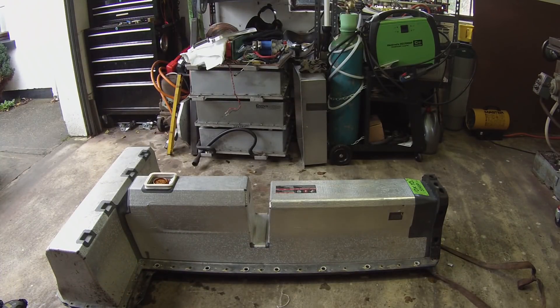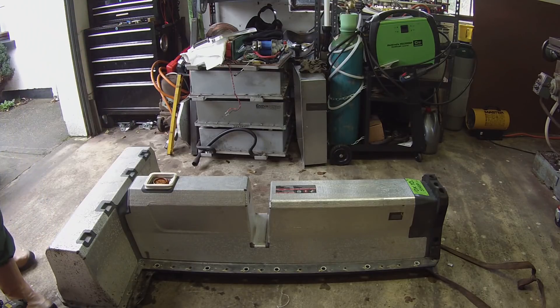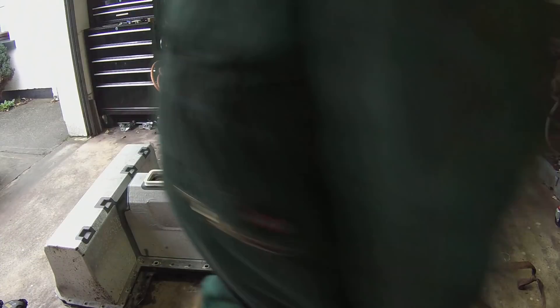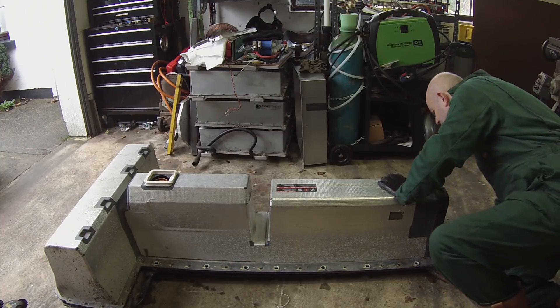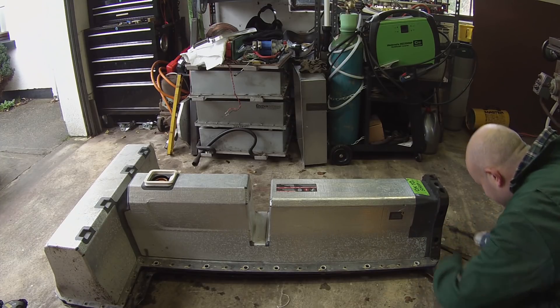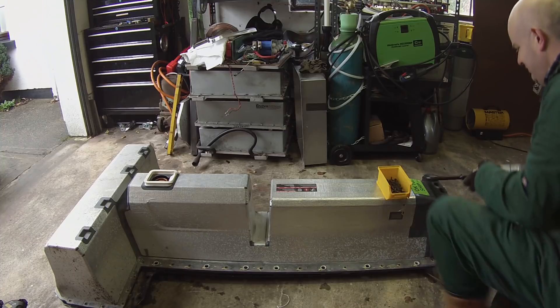We've got all the bolts out from around the periphery, and there were four screws here holding the service disconnect in, so I've got that out and I've got the cover moving. Let me just see if there's something else holding it at the front end — oh, there is. There are a couple more screws around the front that I missed. Bear with me — this is my first teardown on one of these batteries. There are some very good videos online showing how to do this, and obviously I haven't watched any of them, so I had to find out the hard way.